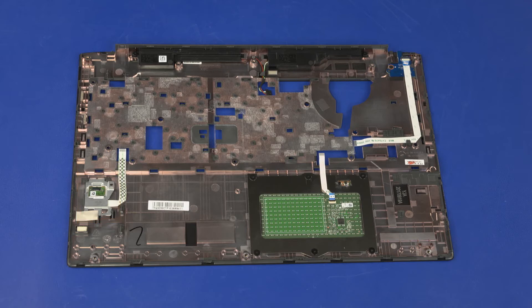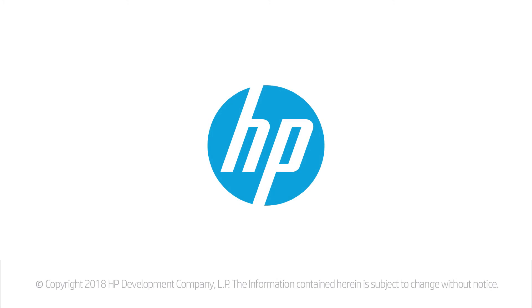Reverse this procedure to install the top cover.